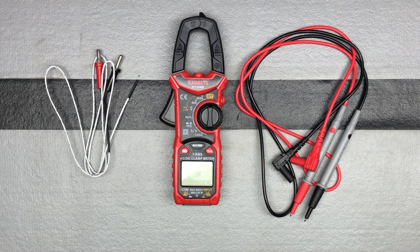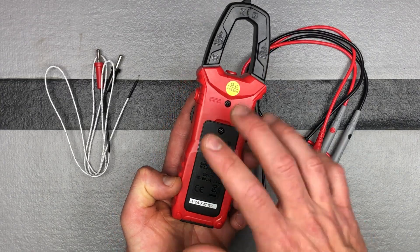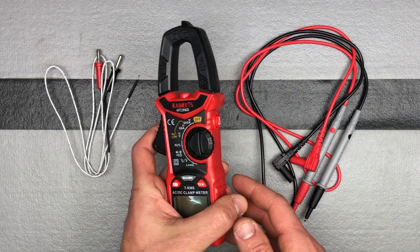Let's take a closer look at the Kiwitz HT206D clamp meter. I have the batteries installed — it came with the batteries, which is great. They screw down, very nice, so we are ready to go.